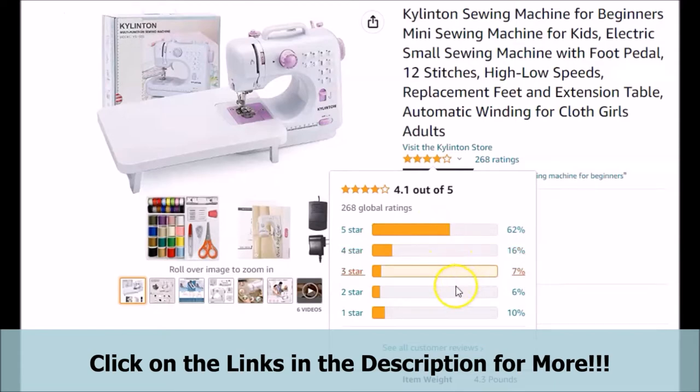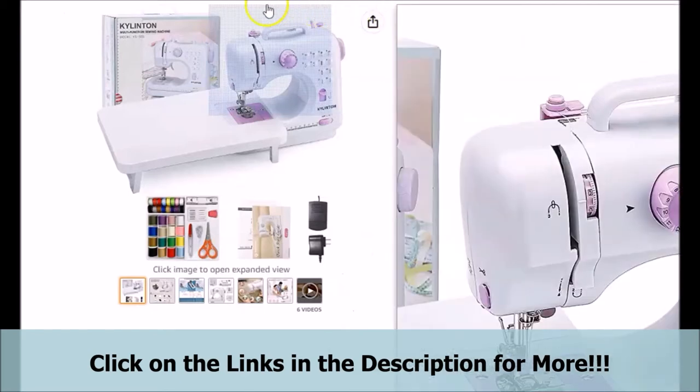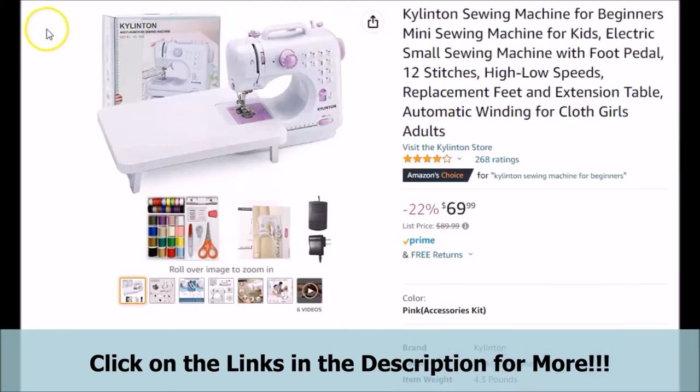There are links provided at the bottom in the description of this video that will take you to the official page you see on your screen. If at any time you would like to visit the official page for yourself or follow along, just click on the links provided below to be taken to the official page for the featured Kylenton sewing machine for beginners.